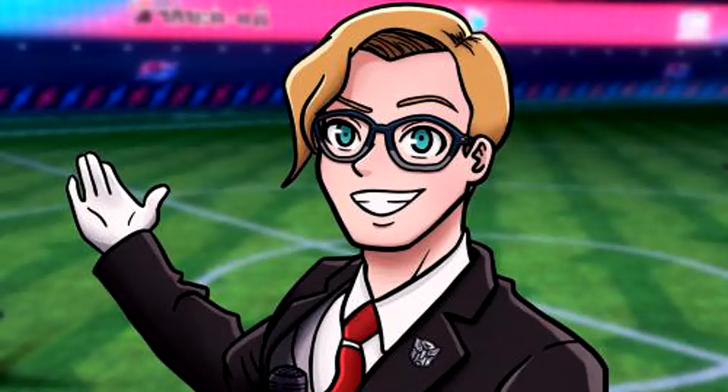Who remembers how awful Action Masters were? Well, at least I'm pretty sure they were terrible based off of the pictures and reviews I've seen of them. But what happens when you take an old design for a non-transforming character and then give it new life as a repaint of an existing figure? That's pretty decent already. The result actually is pretty good.